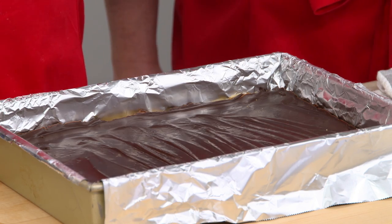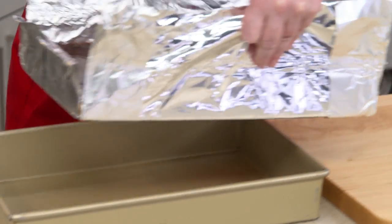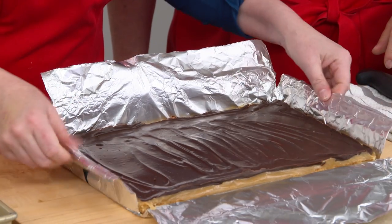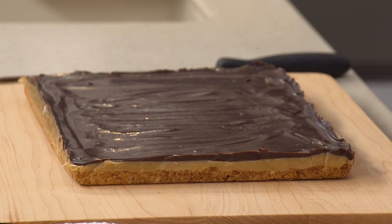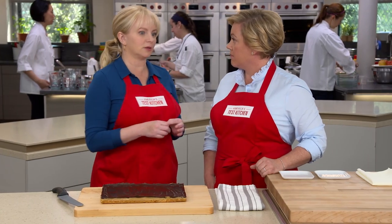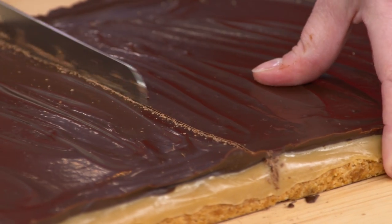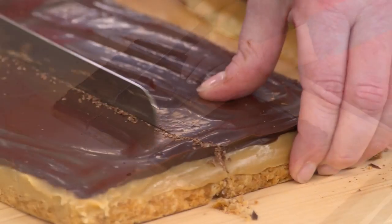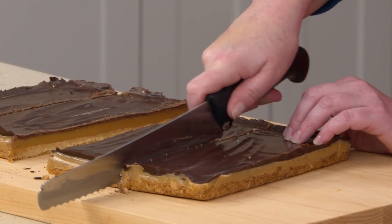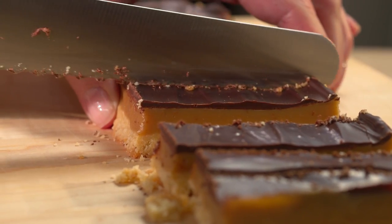Ten minutes in the fridge and the chocolate is just set. Now we're going to get it out of the pan, and thanks to the foil sling, that should be very easy. We're going to cut these into smaller pieces because a little bit goes a long way. You do want to use a serrated knife. I like to score through the chocolate first, then cut it width-wise in half. Each of those gets cut in half again, and then each one of those gets cut into ten pieces. Go slow here.